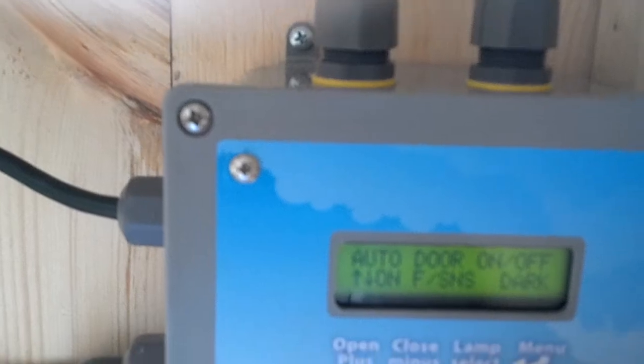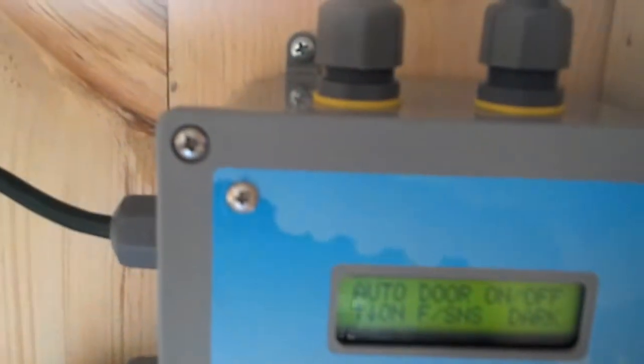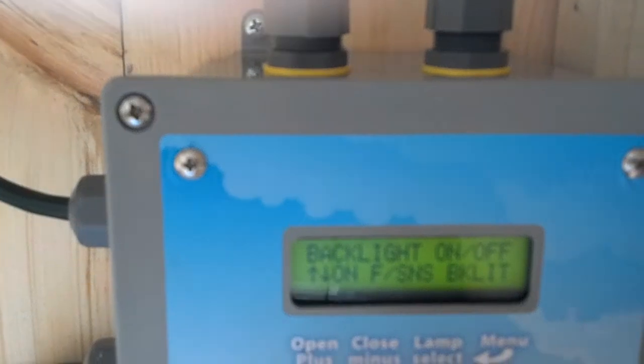The light is going to go back off at 8:40. The next menu shows the auto door is on, it's in fast sensing mode, and the backlight is off. I like the backlight on, so I'm going to go to that menu — backlight — and turn that on. Backlit.